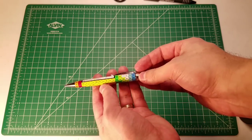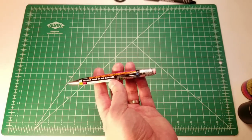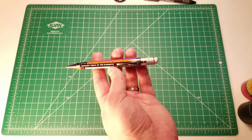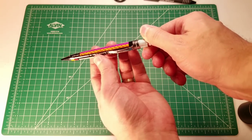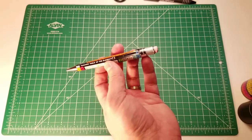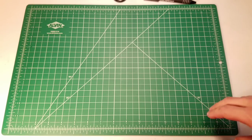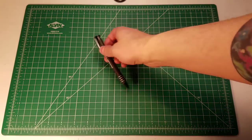I also recently purchased a Retro 51 Tornado pencil called the Dimitri. Every year in my science class I help my students learn about the periodic table, so this periodic table pencil — updated to include the most recent element additions — was a pencil I felt obligated to buy. Those are some of the more luxury pencils in my collection, and I'll continue to closely follow what Retro 51 puts out.